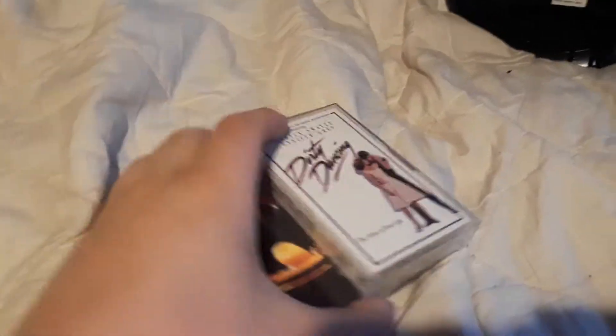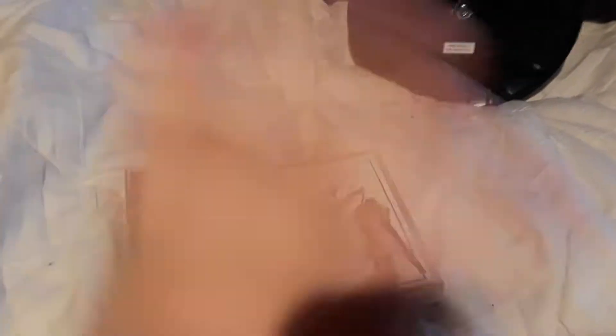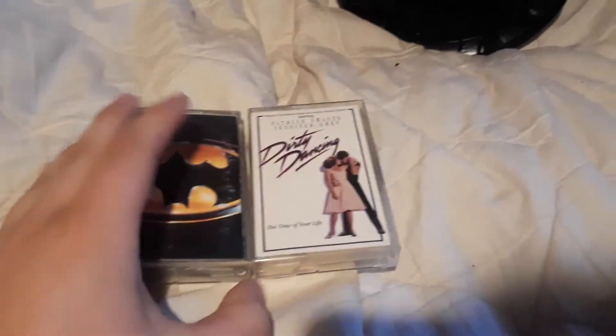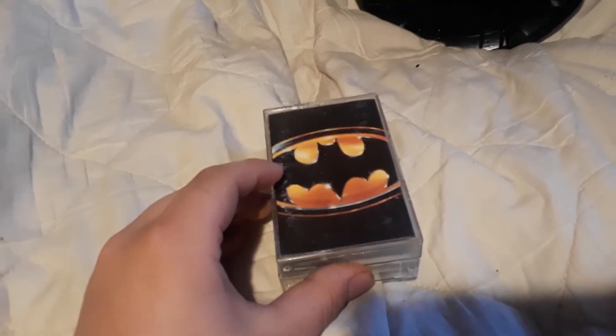Then we have tapes — these are only some of them, maybe half. I only had like three or four total and just can't find the other ones right now. So this is mostly the overview from the last video. We've got the Dirty Dancing soundtrack, the Batman soundtrack, Reba McEntyre's Merry Christmas to You — which is pretty cool — and Pat Benatar's True Love, though I don't know where those last ones are right now.